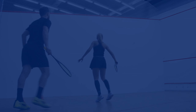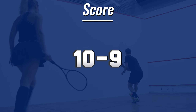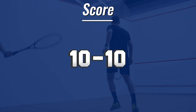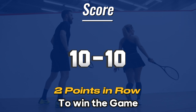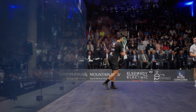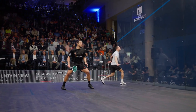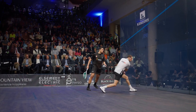For example, imagine you're playing against your friend and the score is 10 to 9 in your favor. If your friend scores the next point, it becomes 10 to 10, and now you need to score two points in a row to clinch the game — the pressure is on. In competitive matches, players usually play the best of five games, meaning the first player to win three games wins the entire match. It's a test of skill, endurance, and mental fortitude.